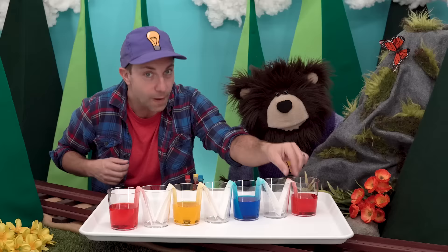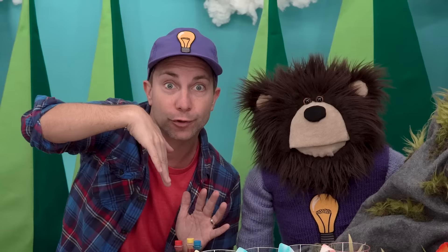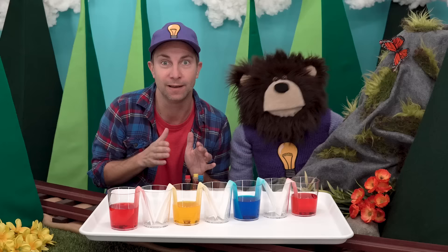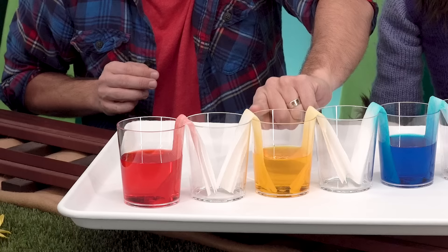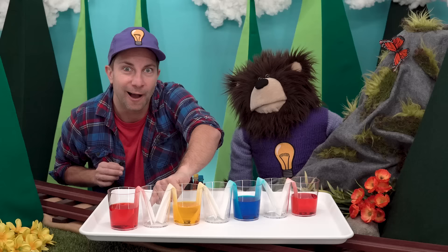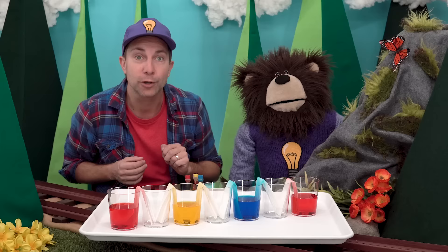This is the really fun part. We will start to see the colorful water in each cup begin to walk up the paper strips, over the cups, down the strips, and into the empty cups. What do you think will happen when the red water and yellow water both land into the same cup? The colors should mix and make a new color. Red and yellow mixed together should make the color orange.